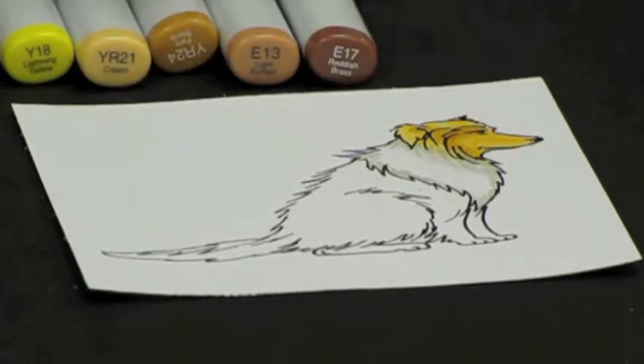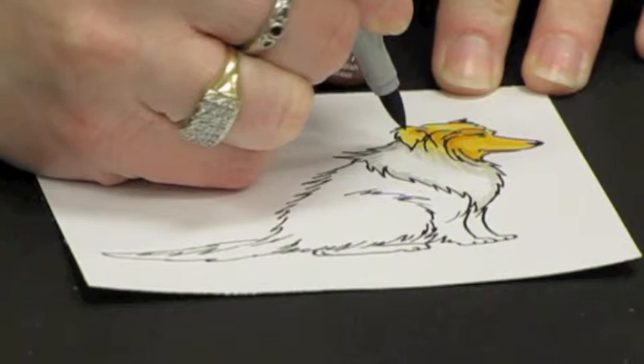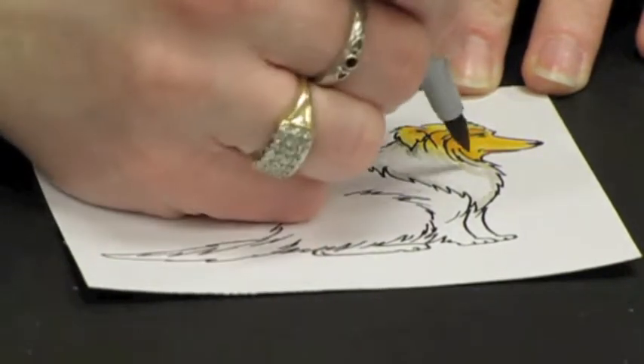Then come in with your darkest, your W5, and just very gently with the very tip of your pen flick in just the tiniest bit where you want the very darkest shadows to fall.